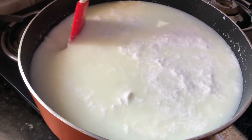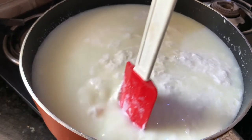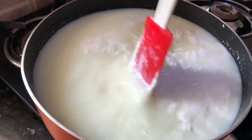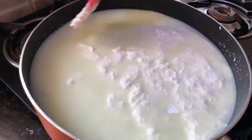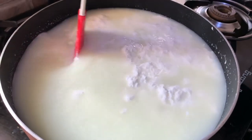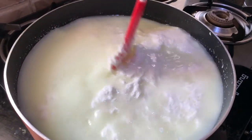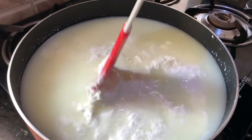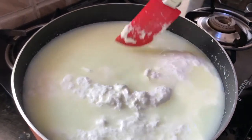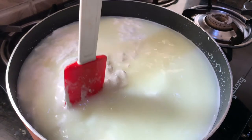Now just start gathering this mozzarella cheese on one side. You can see the whey is separating from the mozzarella cheese. Now at this point I will turn off the flame. After making the milk hot we have done this process on a slow flame and it took me around 10 minutes to get this much mozzarella cheese. Now I will let the cheese settle and cool down a little bit so we can handle it by hand afterwards.